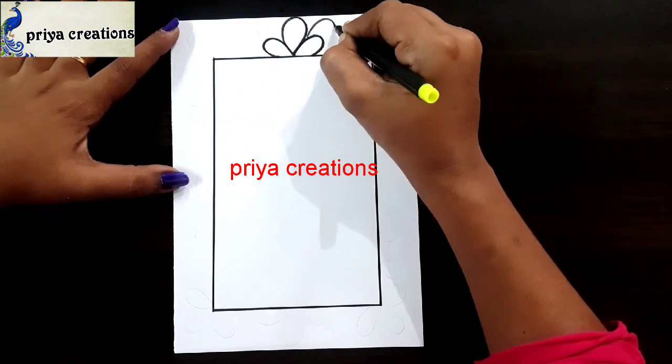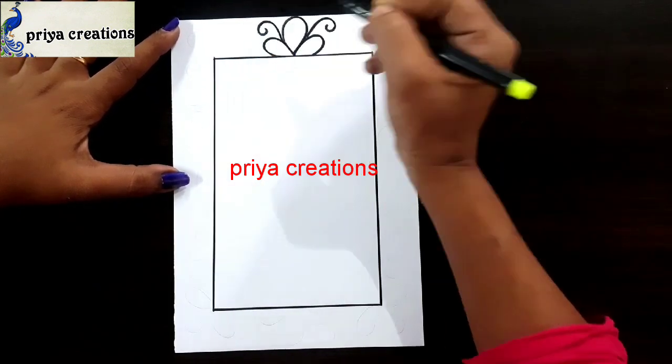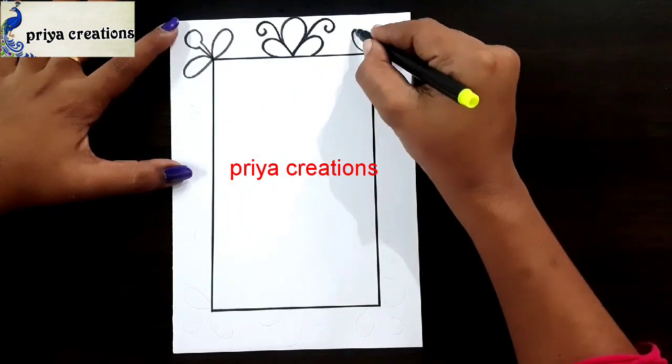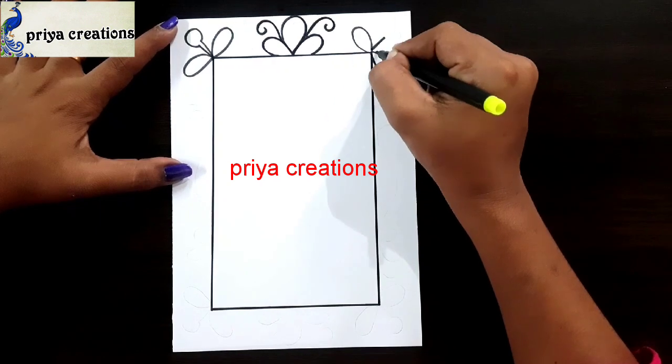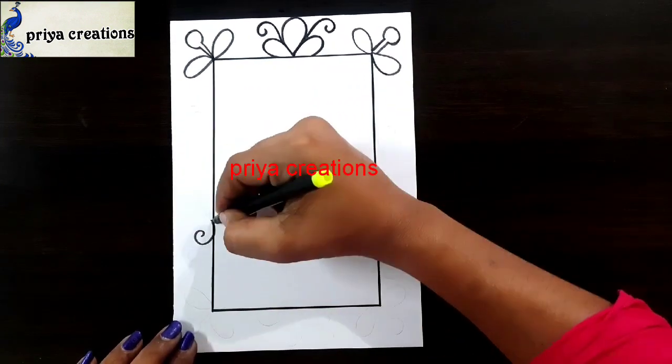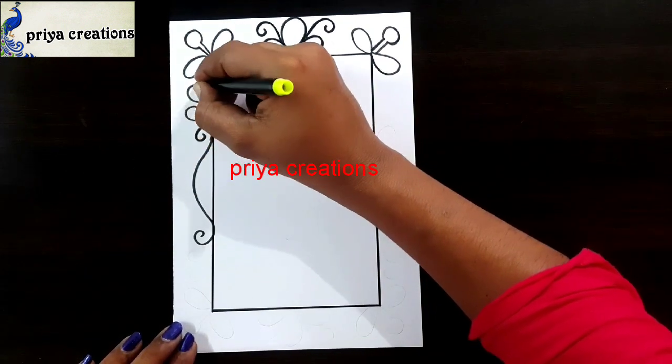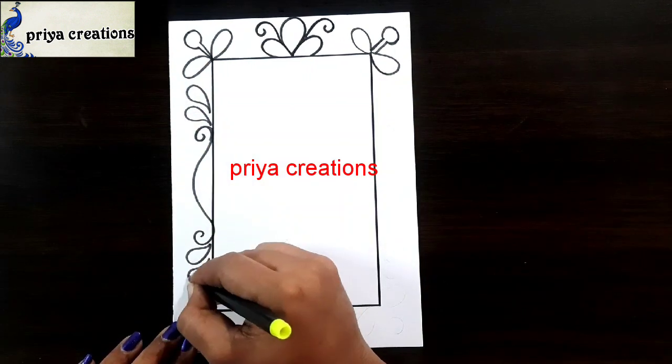Draw the petals like this. Same design repeat here. Here I am drawing one more flower. Draw like a leaf shape. Draw the design like this. Here I am drawing leaf shape. Same design repeat here.